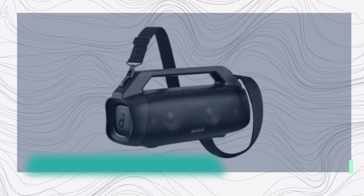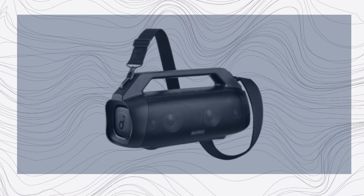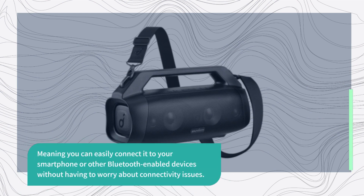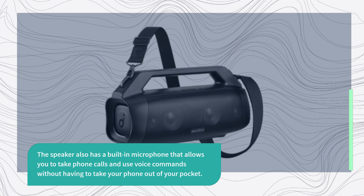In terms of connectivity, the Soundcore Motion Boom Plus has a range of up to 100 feet, meaning you can easily connect it to your smartphone or other Bluetooth-enabled devices without having to worry about connectivity issues. The speaker also has a built-in microphone that allows you to take phone calls and use voice commands without having to take your phone out of your pocket.